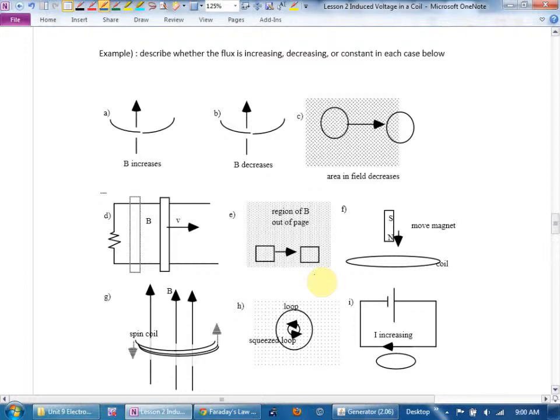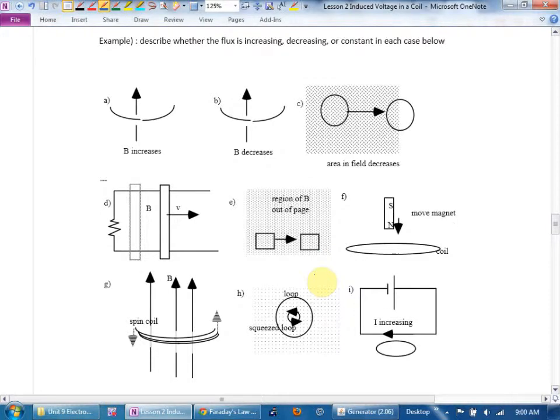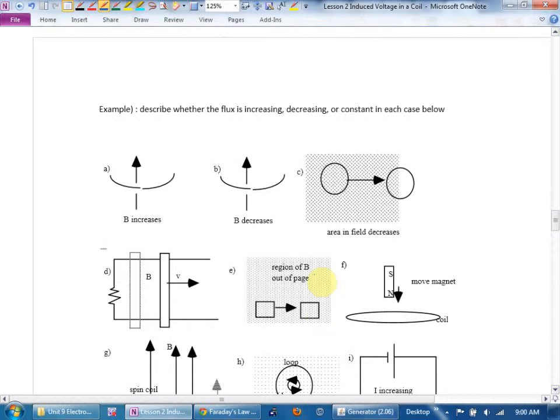At the top of the page, let's write: flux equals B times A perpendicular. By the way, if they're not perpendicular you can use components — you need the angle theta that your coil is at compared to the magnetic field and find the perpendicular component — but that's not in Physics 12.